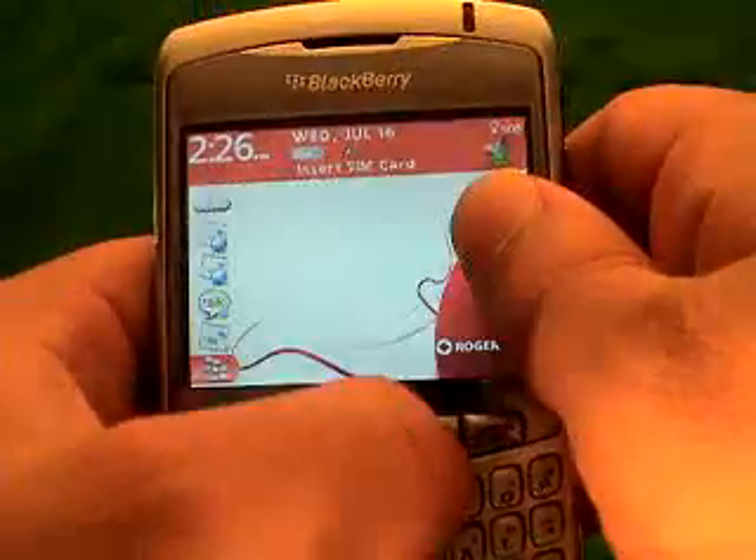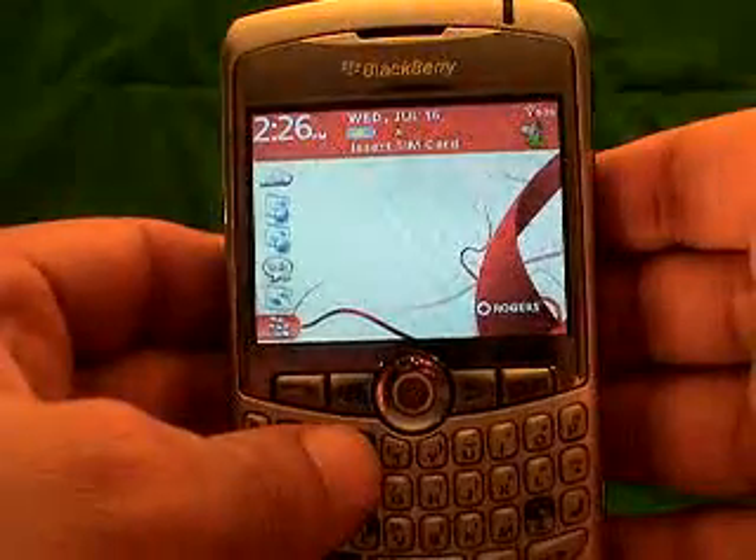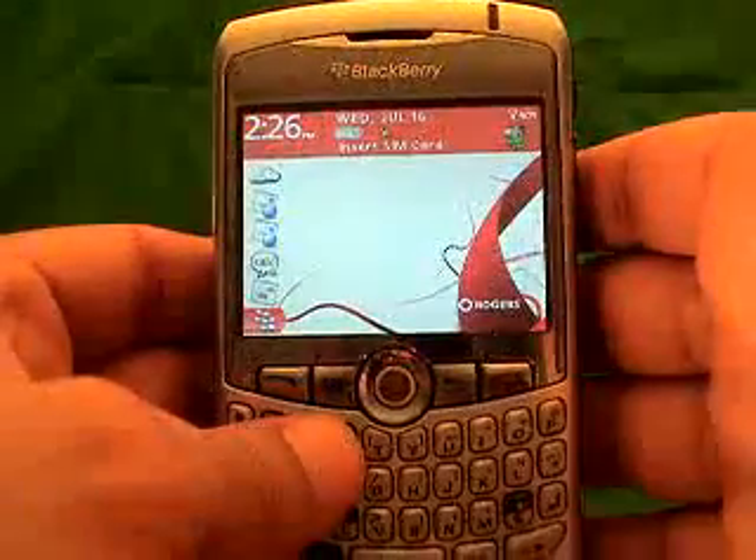So now you know how to get your IMEI number. Enter that information on the website, and once you've entered that information on the website, then you're set to go to get your unlock code. Thank you very much.